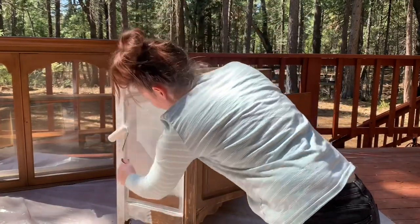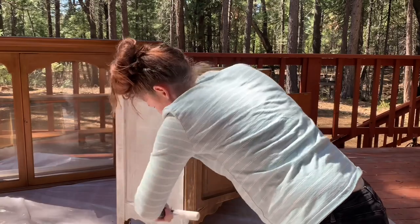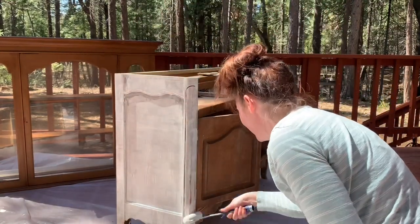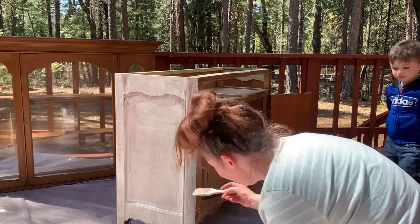She did decide that she wanted it to be blended, so it'll add a bit of character to her kitchen. At this point she decided she wanted it to have kind of a textured, antiquey-type finish, so it's going to have my new age blend.